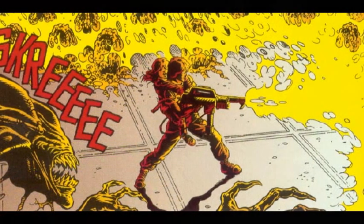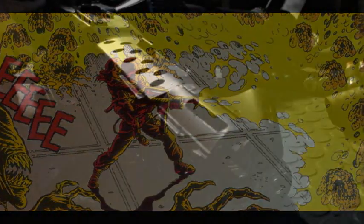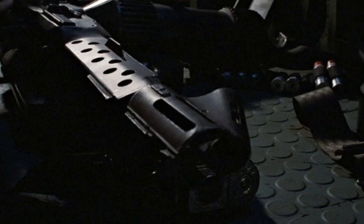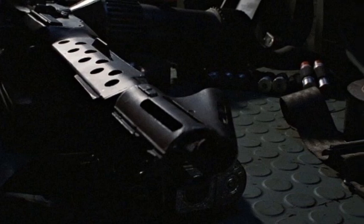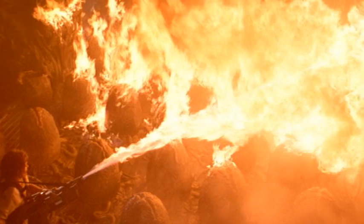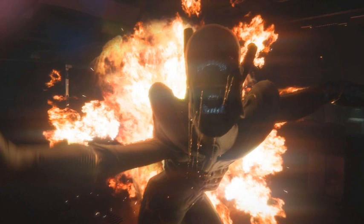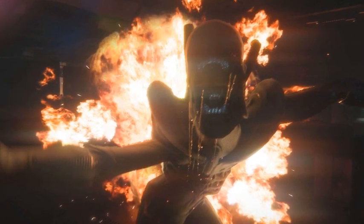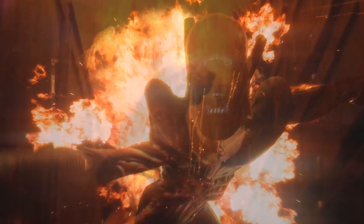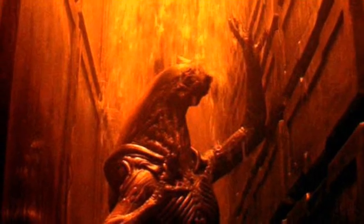Just how effective or ideal flame units can be against xenomorphs remains a topic of debate. Weyland-Yutani has made assessments based on known encounters with the aliens and the weapons used against them. In the Weyland-Yutani report, the company notes and advises that the M240 should be modified when facing xenomorphs. Reports from Fury-161 state that, after being immersed in molten lead, the xenomorph was able to continue fighting, indicating a significant resistance to heat.